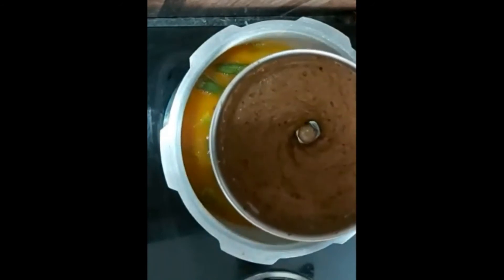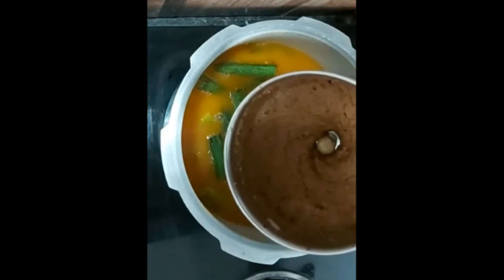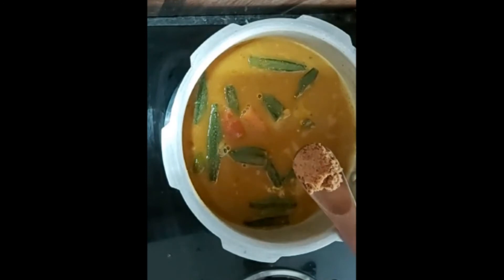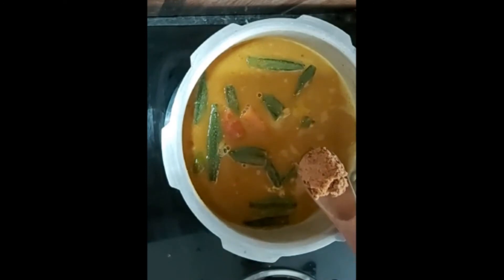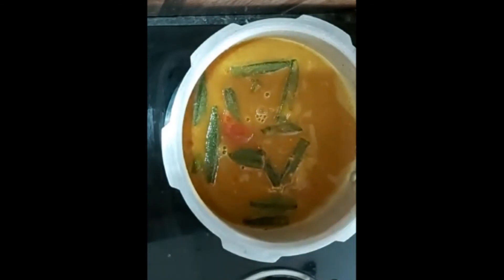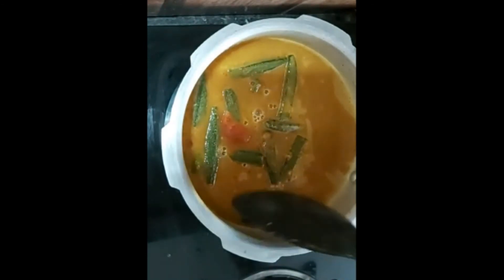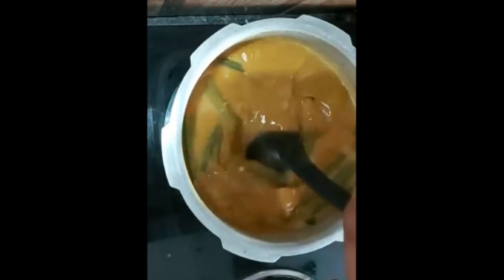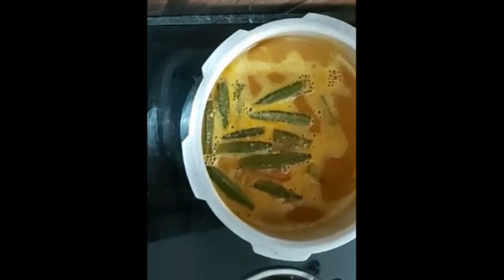We are going to mix it with a taste maker. Add 1 teaspoon jaggery powder. This is a charcoal. We are going to mix it with the taste maker.